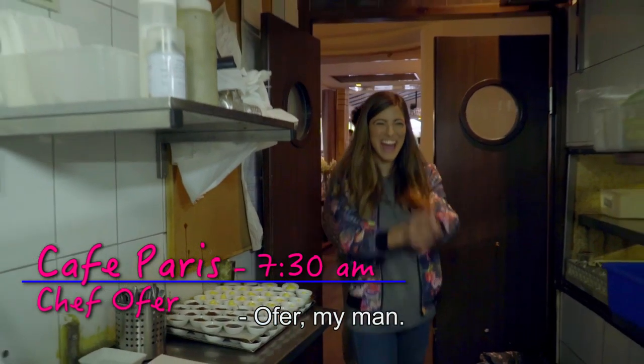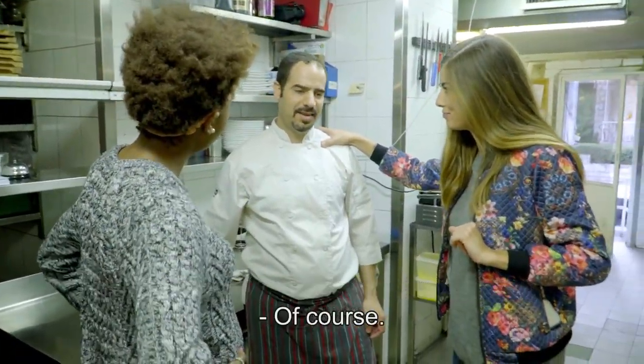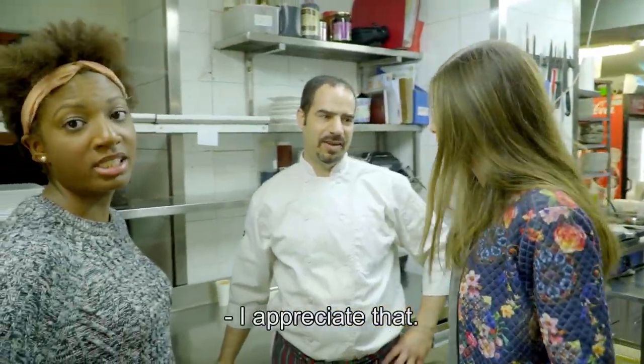We're here to make shakshuka with you, am I right? We need your secrets. No problem. Be thankful. Okay, we're starting.